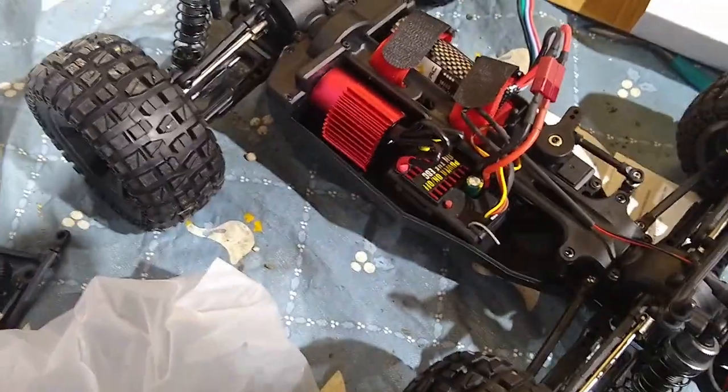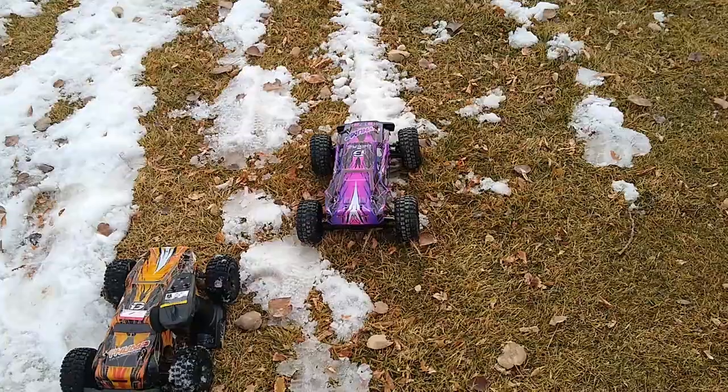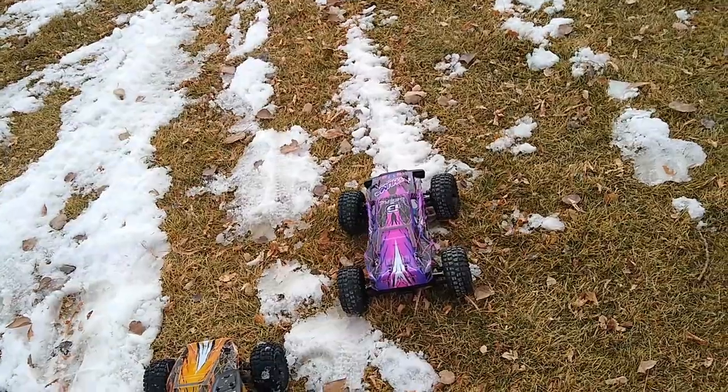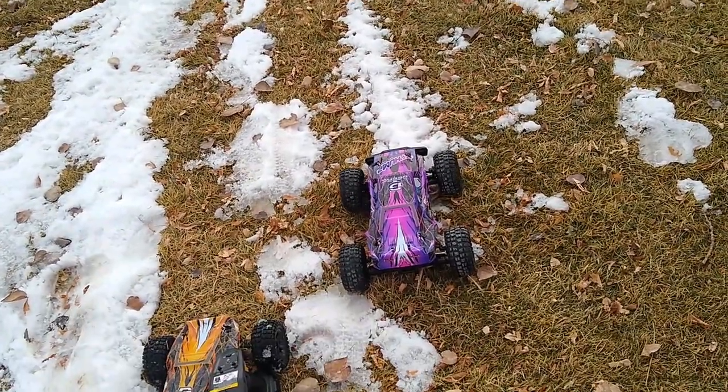It doesn't hold the battery in perfectly. At the end I'll tell you if I think it's worth it or not. One last thing: the remote definitely feels pretty cheap and it was hard to get the battery cover on.